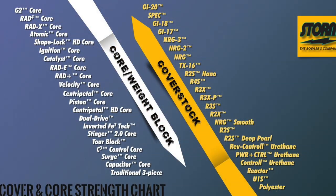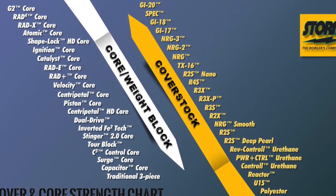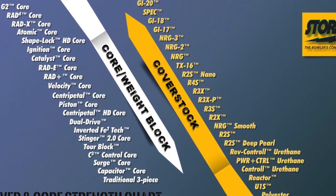Now with the cover, Storm pushes the Pitch Purple out with what they call the Rev Control Urethane cover stock. In their cover chart, it's their strongest urethane cover, sitting between the R2S covers and the reactor reactive resin covers. What we've seen in the videos put out by Storm so far is that it sure looks a lot like urethane — or clearly, it's a urethane-plus reaction. I don't want to speculate too much until we actually get to throw it.